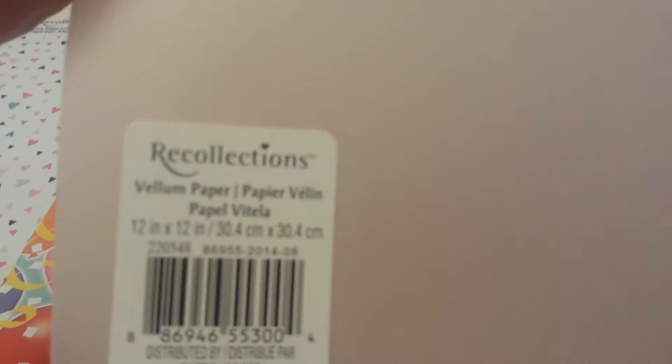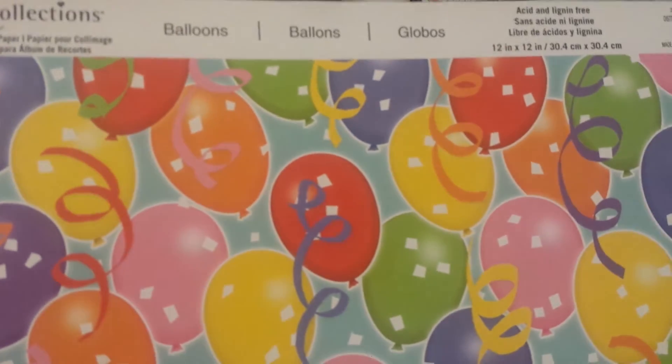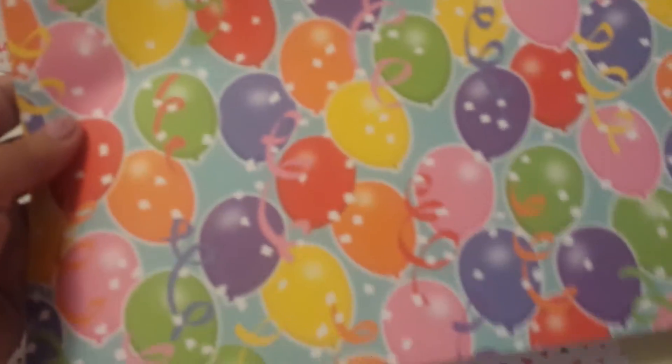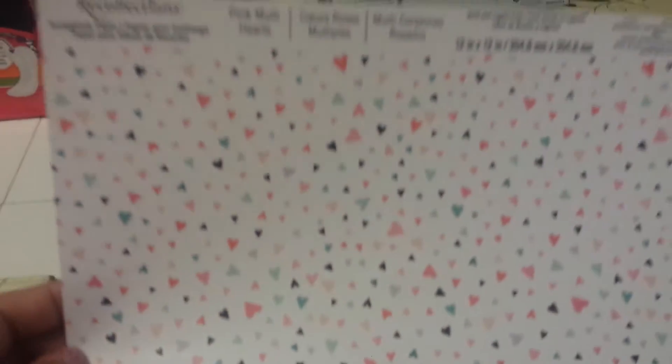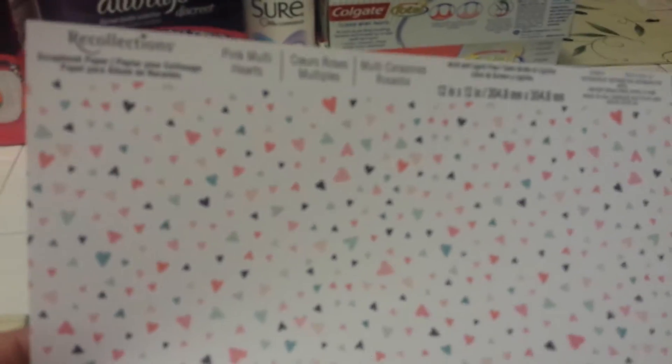I needed a couple of sheets of vellum too, because these make really cute envelopes or pockets to put in the flip books. So I went ahead and got two of these in the pink — it's like a light blush pink. And then I'm doing the birthday flip book, so I went ahead and got this sheet as well. And then I thought this pattern was really adorable — it's really cute hearts. I hope you can make this out; I'm sorry for the lighting, it's kind of getting late here.